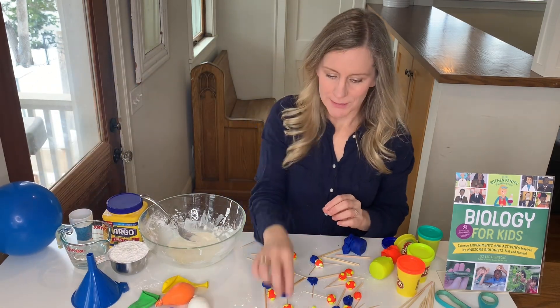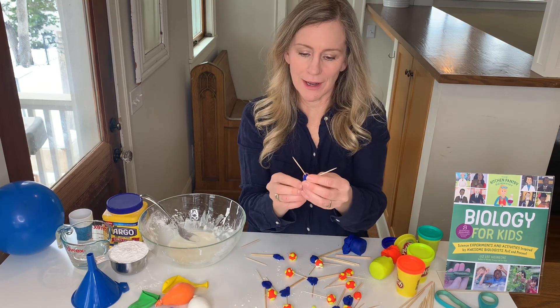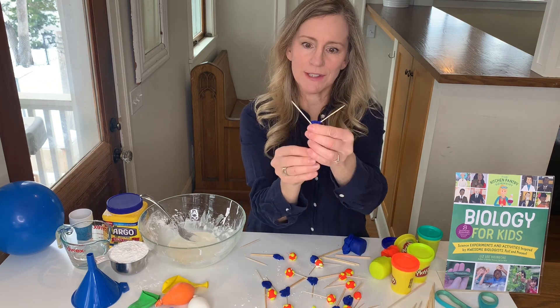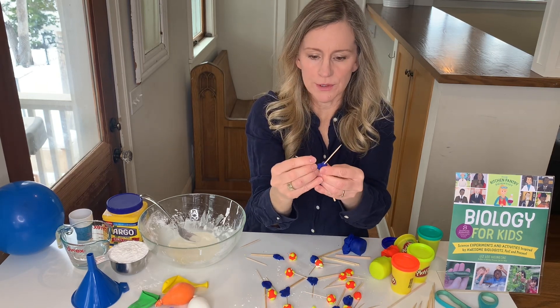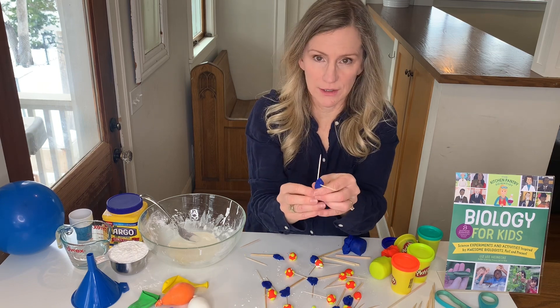So here come antibodies into the picture. I made antibodies by just cutting up barbecue skewers, putting two toothpicks in to make a Y-shaped molecule. Now antibodies are really important weapons your body uses to fight against viral infections.